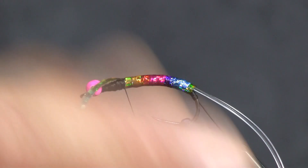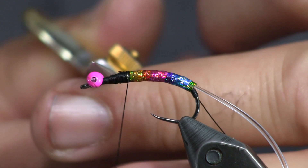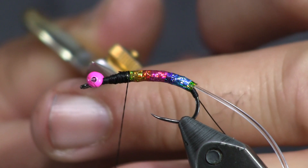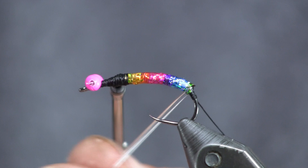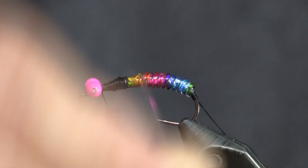Tie off the tinsel there. A little bit less than a third of the total length — that section right in here is going to be our estaz amount. Now that the tinsel is tied off, I'm going to bring my D-rib up, making sure the bottom side is facing down, and just make nice tight side-by-side wraps. You can see how this clear D-rib lets that rainbow color tinsel shine through really nicely. Just wrap the D-rib up to where the tinsel ends and then tie it off.